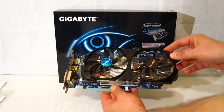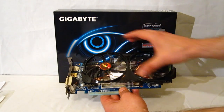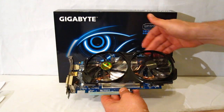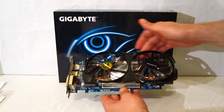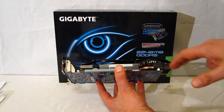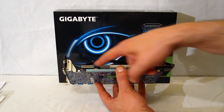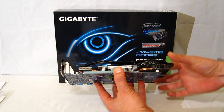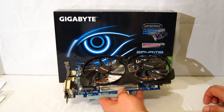Taking a look at the card itself, Gigabyte has used their Windforce 2X cooling solution. Two 100mm fans sit on top of a really nice looking heat sink, with two large 8mm copper heat pipes running through the length of the entire card. The heat sink extends almost the entire length of the card with just two small breaks, giving a lot of surface area for cooling. That's going to be important because Gigabyte has overclocked this card.